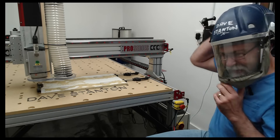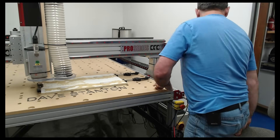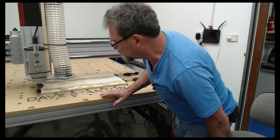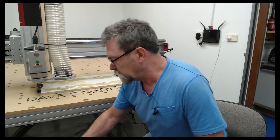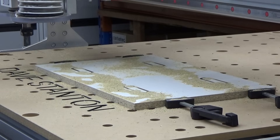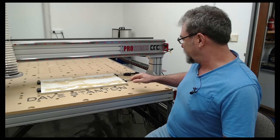How amazing is that? I'm going to turn the variable frequency drive off. Now I'm going to jog the machine back over there — I'll go page up and across so it's out of the way. Let's take the workpiece out of the clamps and have a look.